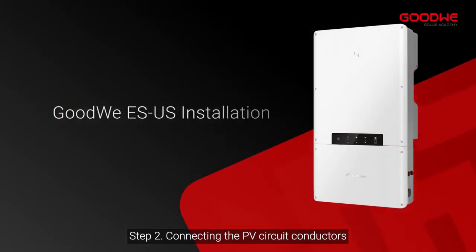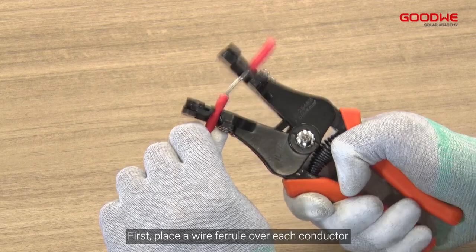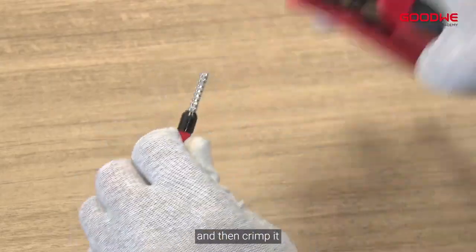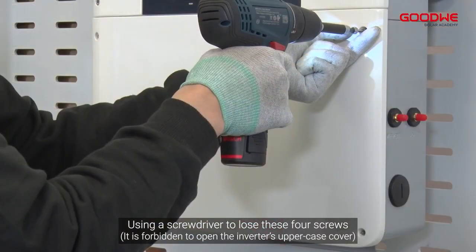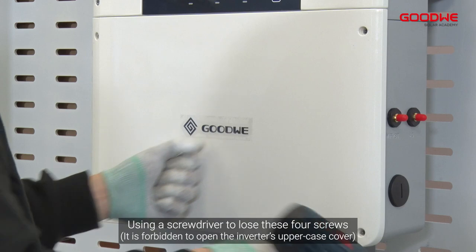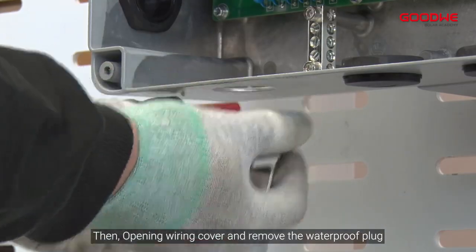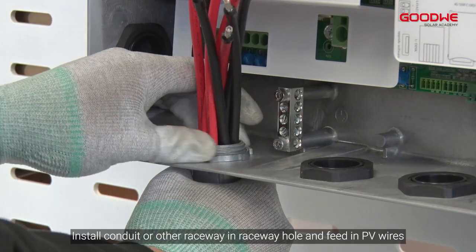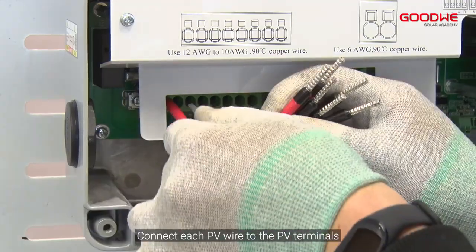Step 2: Connecting the PV circuit conductors. First, place a wire ferrule over each conductor and then crimp it. Make sure the whole conductor core is inserted into the wire ferrule. Using a screwdriver, loosen the four screws, then open the wiring cover and remove the waterproof plug. Install conduit or other raceway in the raceway hole and feed in the PV wires. Connect each PV wire to the PV terminals.